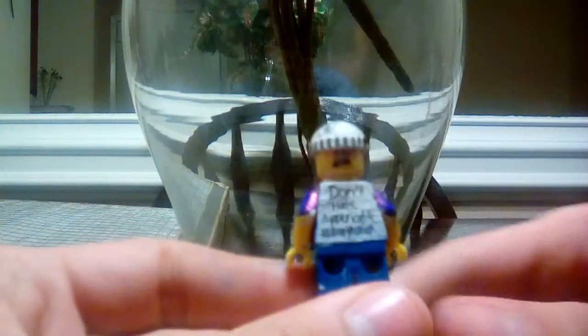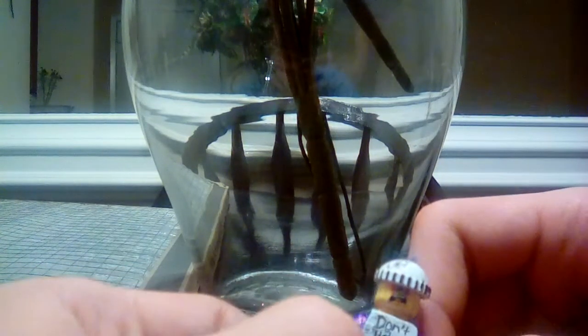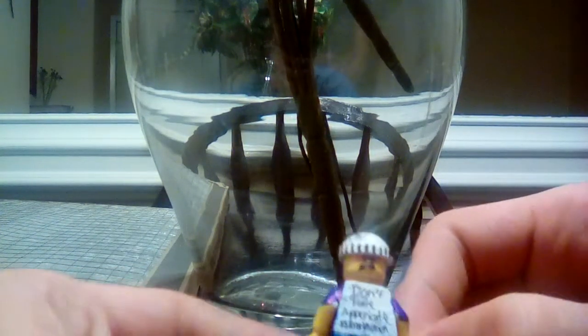On the back it says 'brony for life,' which is kind of cool. I made custom arms, and on the back it also says 'don't hate, appreciate, hashtag brony nation.'